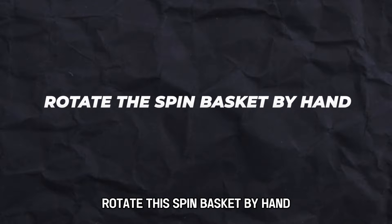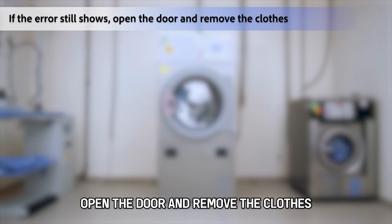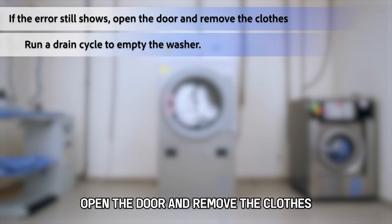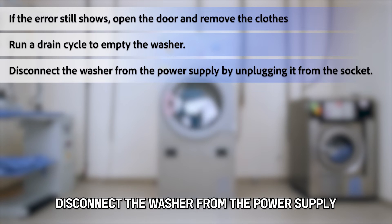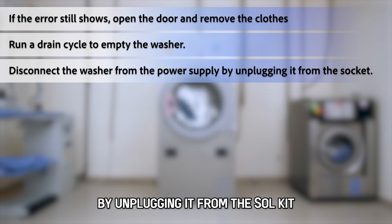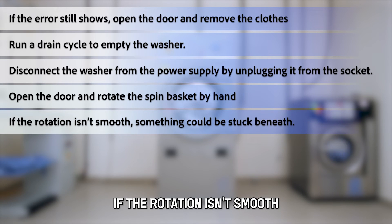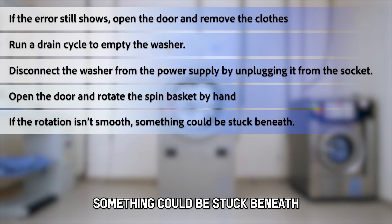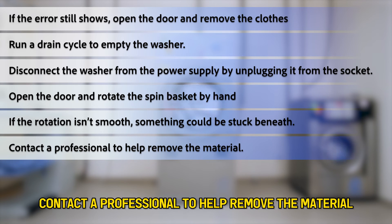Rotate the spin basket by hand. If the error still shows, open the door and remove the clothes. Run a drain cycle to empty the washer. Disconnect the washer from the power supply by unplugging it from the socket. Open the door and rotate the spin basket by hand. If the rotation isn't smooth, something could be stuck beneath — contact a professional to help remove the material.